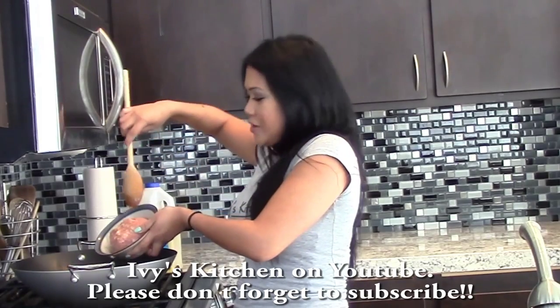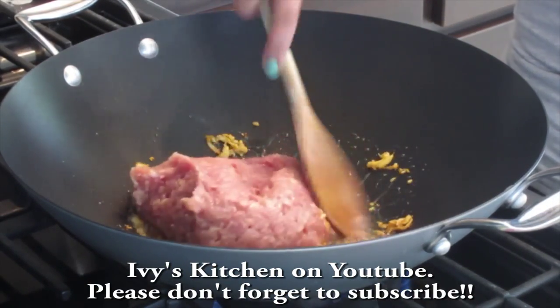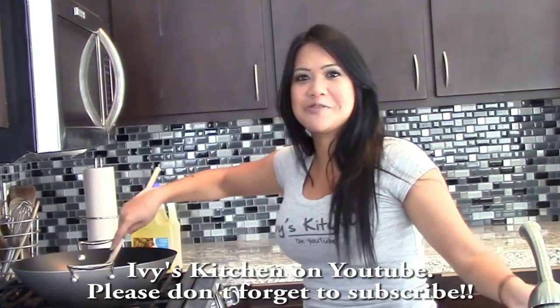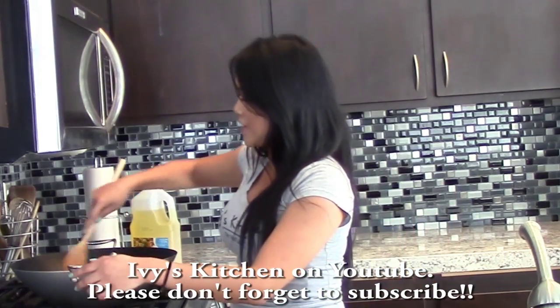You want to add the chicken before the garlic burns. I'm using ground chicken, but you can use chicken breast and just cut it up into pieces if you'd like.